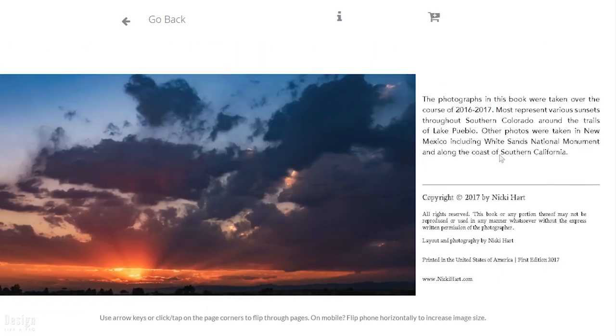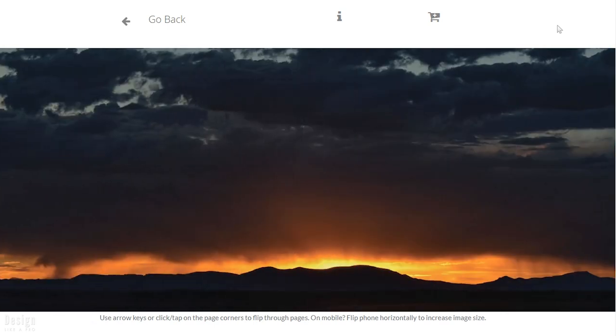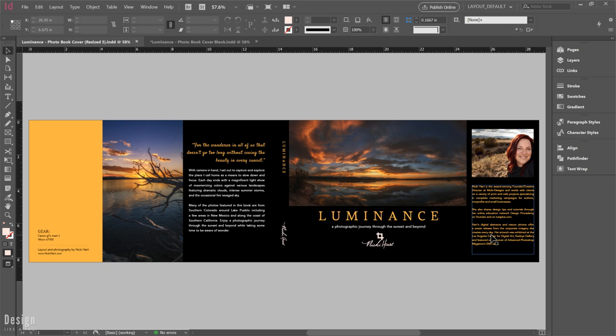It's a book of a lot of really cool sunset photos that I've taken over the last couple of years. There are a lot of us that are taking photos, have artwork, want to create books, and then you're tasked with deciding how you want to design that and what tools to use. I'm going to show you how I approached this project. This is the finished book cover — it's a jacket, so it wraps around the book with additional flap panels. But you can also take this design and convert it into a cover without flaps, which I'll address in future tutorials.